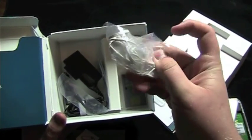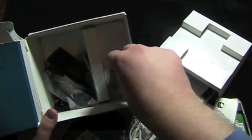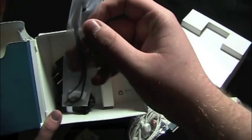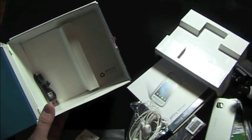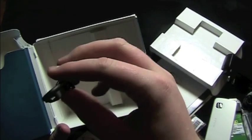An adapter. Headphones — that's nice. Battery — always good to have one of those; I'll put that in the phone in a minute. A lanyard for the lanyard hole. Charger — always good to have that as well.